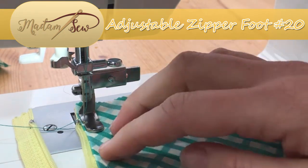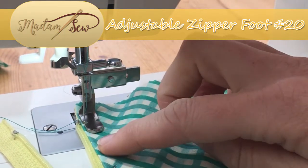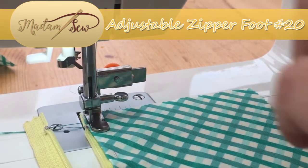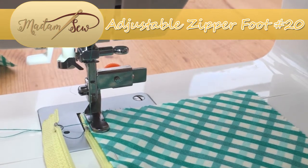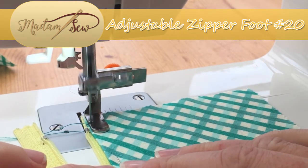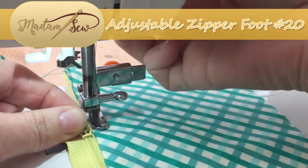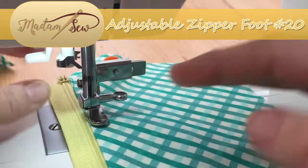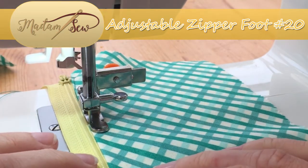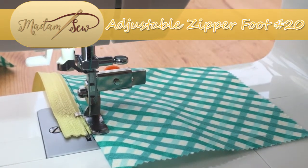Once we've got that in place, we simply make sure that we have our seam allowance already pressed, pin our fabric to our zip, leave the zip open to start off with, and then sew along that inner edge. Back-tack to secure things and then sew on with a straight stitch. With the needle in a down position, zip up — you may need to raise the presser foot, zip up, move it out of the way, and then continue on along the edge of that zipper, back-tacking when you reach the end to secure everything in place.